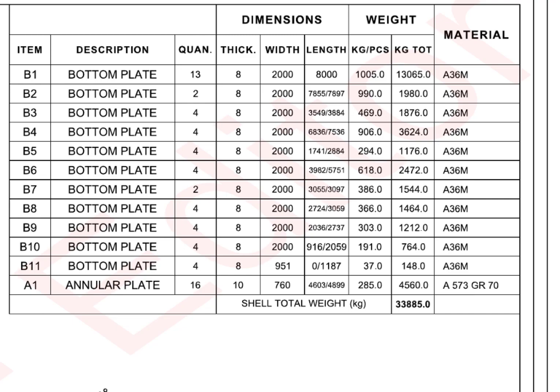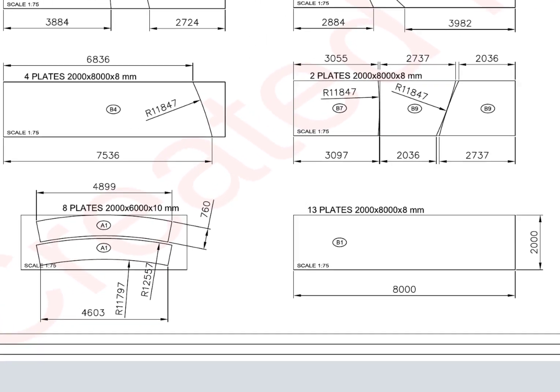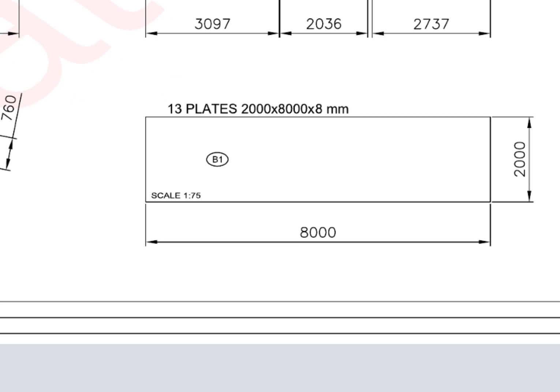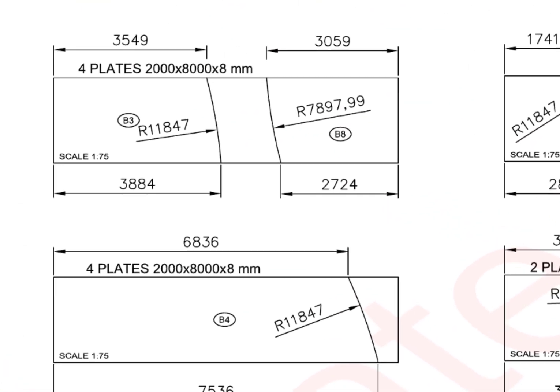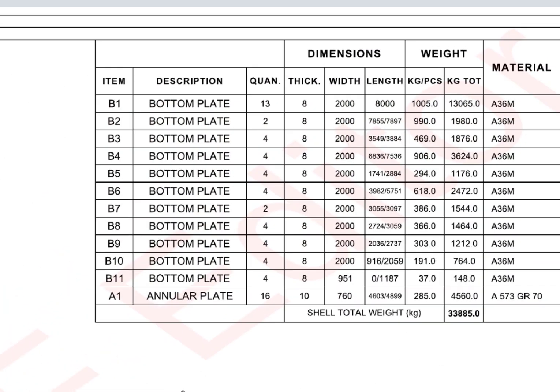Have a look at the bottom plates — 13 numbers, full plates required. The individual bottom plates that come touching the annular plates are called sketch plates. Usually, sketch plates are not square or rectangular.